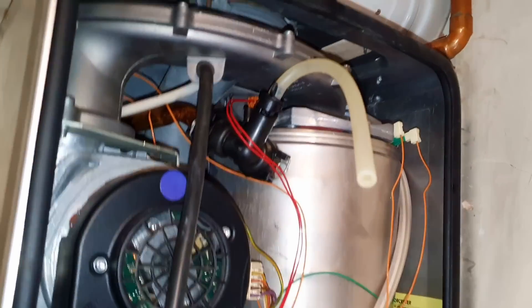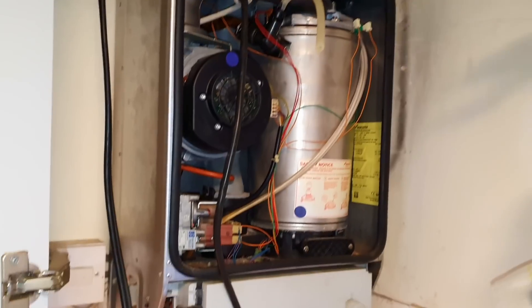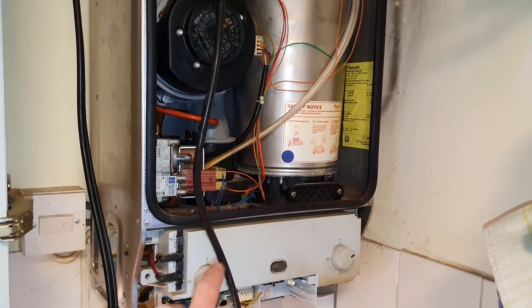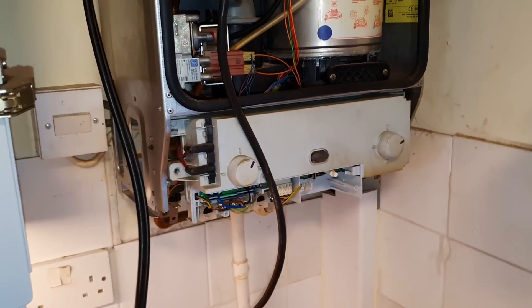The last thing I will do on this - once I've got it all back together and tested - I'll do the flue integrity. Before I do the flue integrity I will take the trap out, clean it, and blow down that condensate pipe with a hose to make sure it's not blocked. Then back together, flue integrity, done.